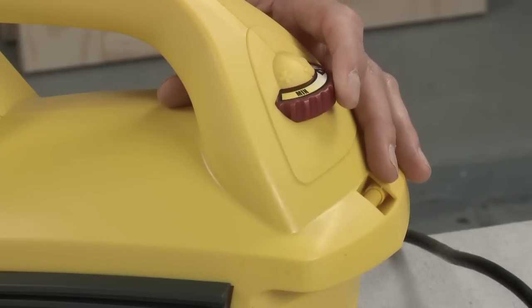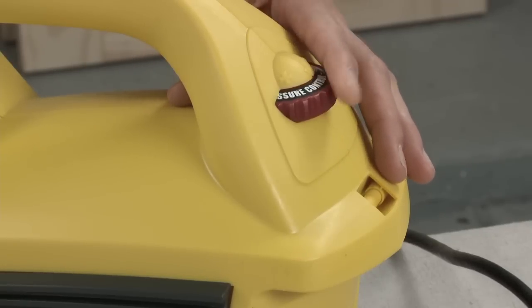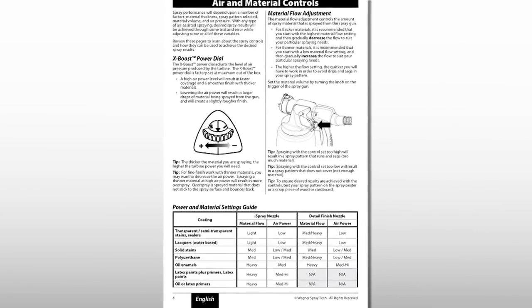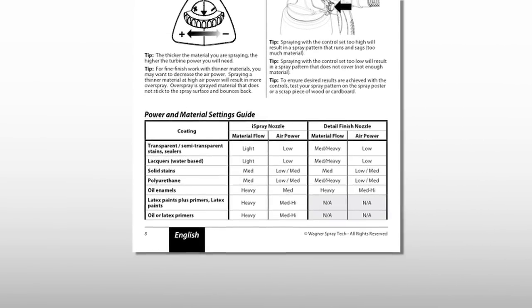The 690 is equipped with a variable speed power control on the turbine base. The lowest setting is for the thinnest materials and increases for thicker materials. For more details, refer to the power and material setting guide section of the Owner's Manual.